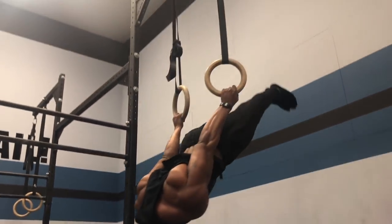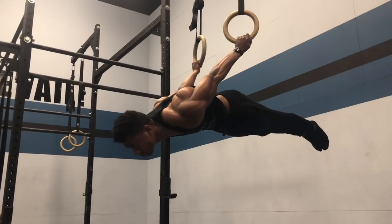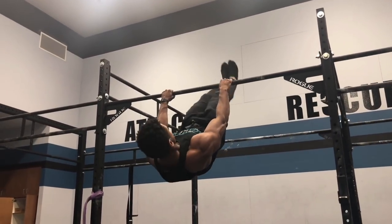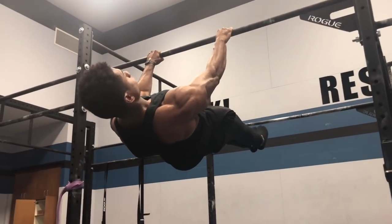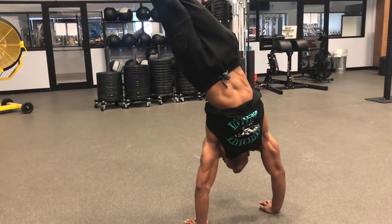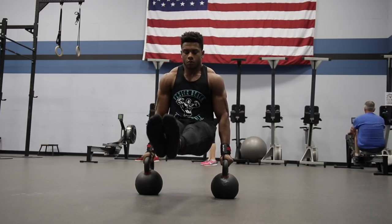Starting off first, I always work my static skills before every single workout — nothing has to change there. This includes planches, handstands, and front levers. I'm currently trying to work on the one-arm handstand too — I'll make a whole video on how I'm doing that.